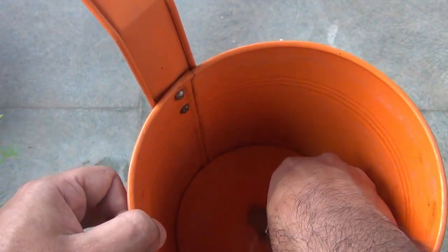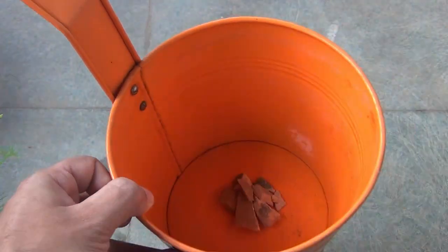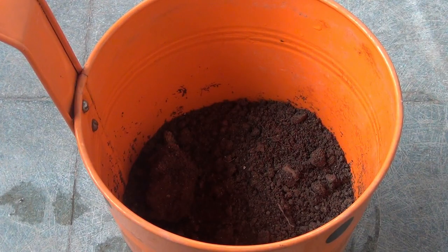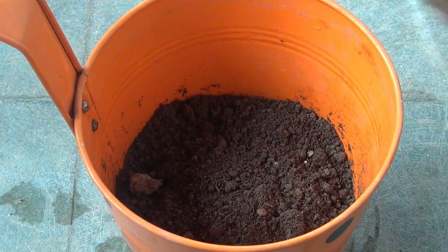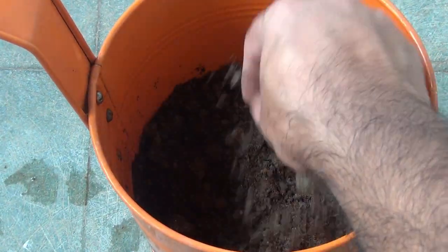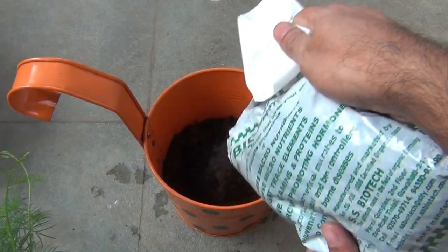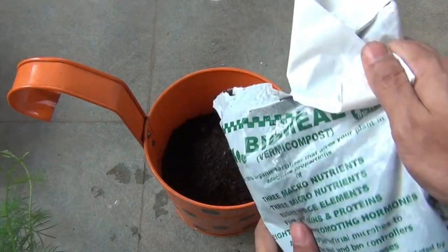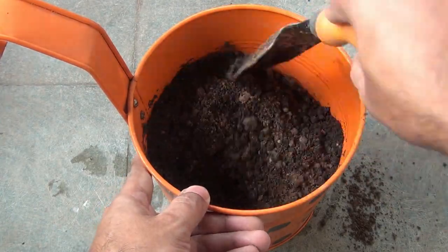I am using a hanging pot so that I can hang it in the balcony grill. I am filling a bit of soil on the bottom of the pot to give the plant somewhat more space to grow.